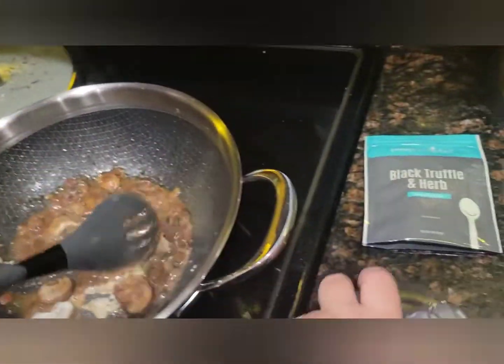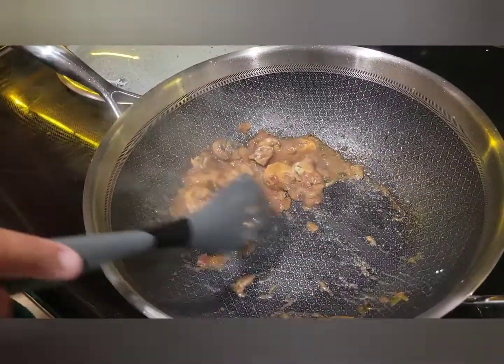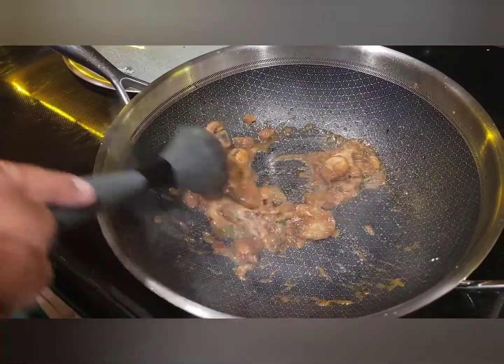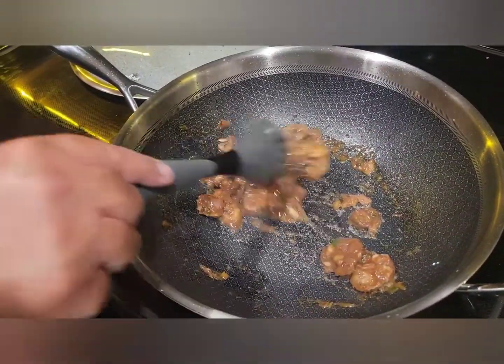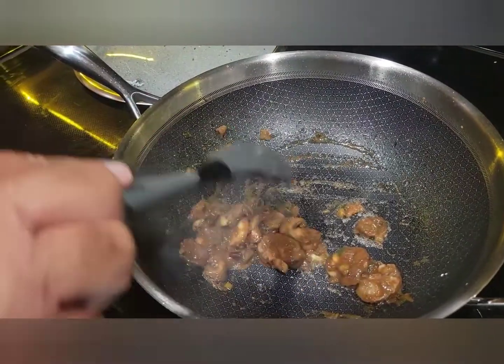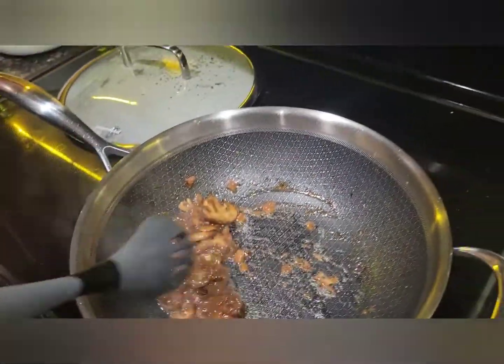There you have it — it doesn't mess around! And now we're going to put the chicken back in the mushroom sauce, and then I'm going to put a little broccoli in there too.